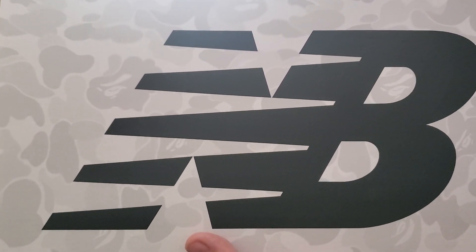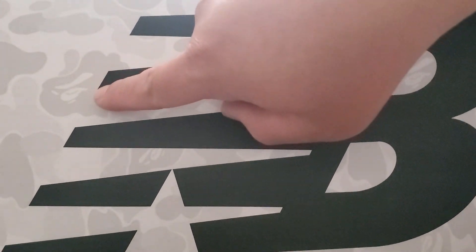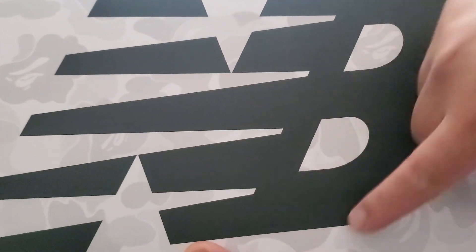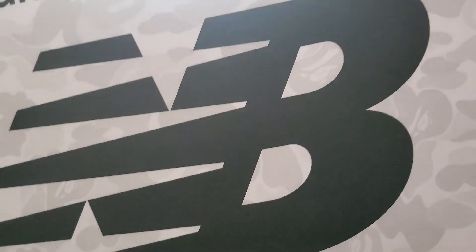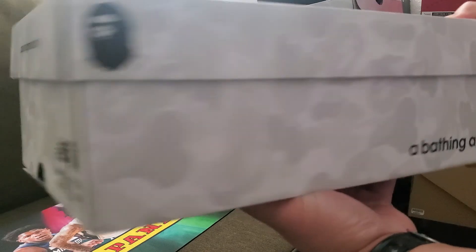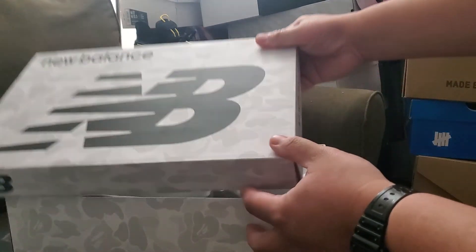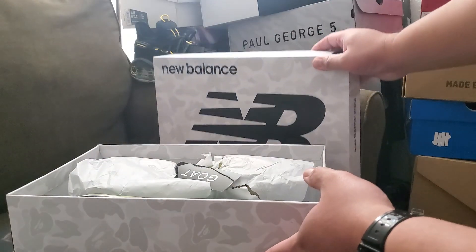I'm thinking of reselling this but let's see how it goes — I really wanted the shoes. The 5740 model is a lifestyle chunky shoe. Let's go back to the box again: I can see the Ape logo with the Bape camo design. I'm just amazed with the design. Let's check out the shoes.